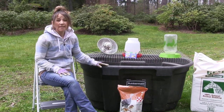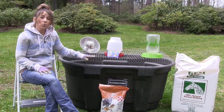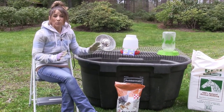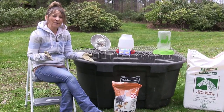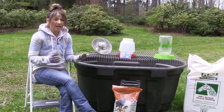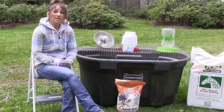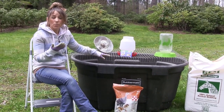Once my turkeys have hatched and I bring them out to my brooder, for the first week you want your brooder to be around 95 to 100 degrees — they will thrive and stay warm. If you think about it, they come out of an incubator that is typically 99.5 degrees until those last few days, when we decrease the temperature to 98.6. It's a good idea to put a little thermometer in here to show what kind of heat we're getting.